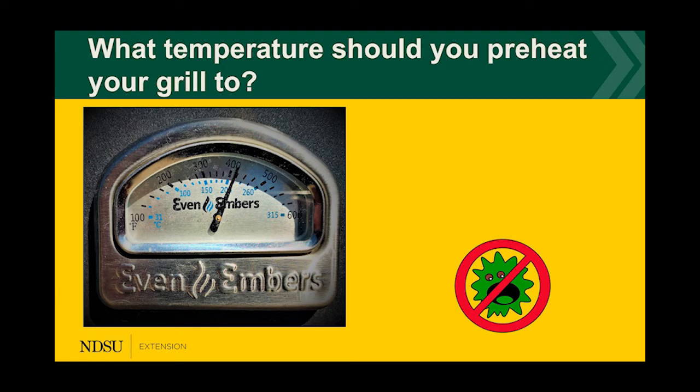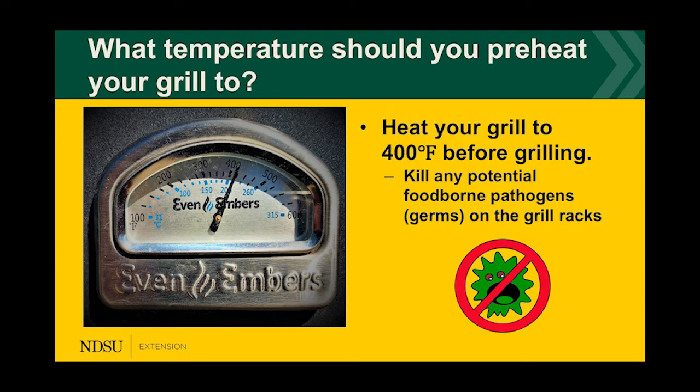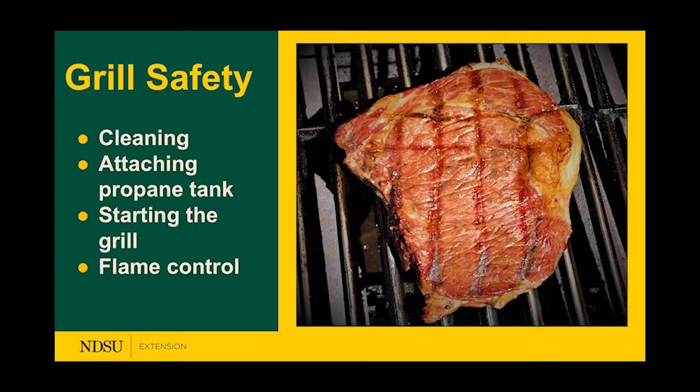What temperature should you preheat your grill to before placing any food on it? Great guesses — 400, 425, 450 — all wonderful answers because you want to heat your grill to at least 400°F before grilling. This kills any potential foodborne pathogens or germs on the grill rack, which is essential to having a safe product.